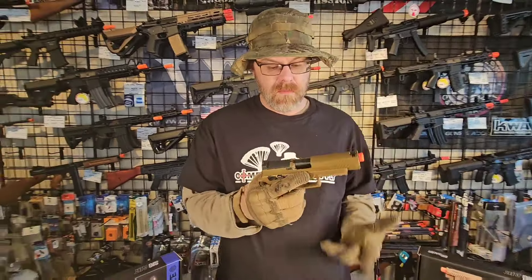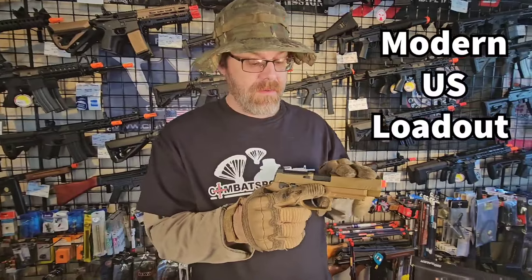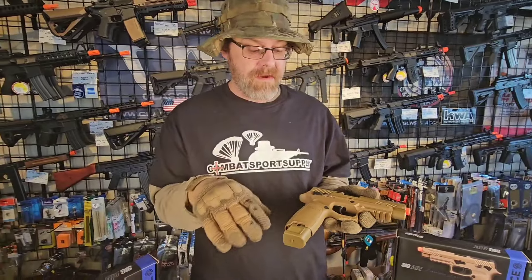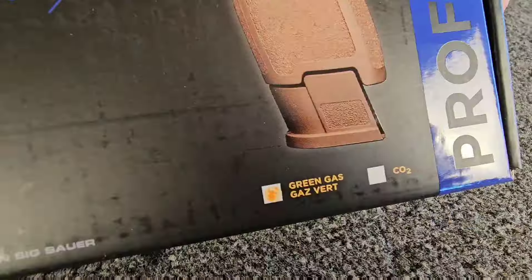Now, what can you use this for? Since it's the new service pistol for the US military, any of your US NATO kits you can run this with. They're great for training, especially if you own the real P320. This is going to be perfect for training around your house without wasting your ammo. There's a green gas and CO2 variant, and today we're going to be going over the green gas one.